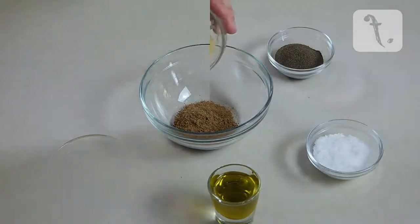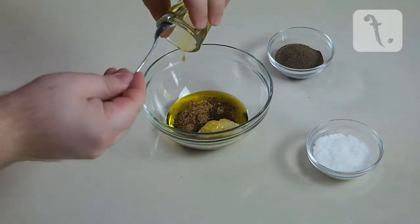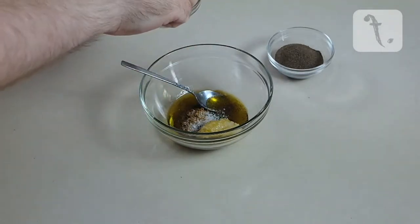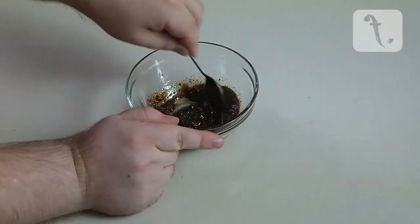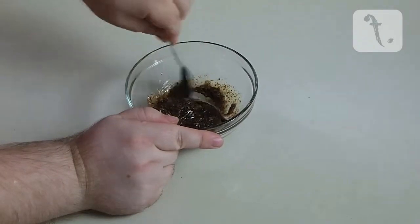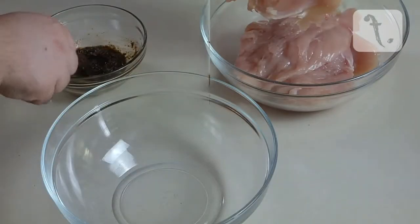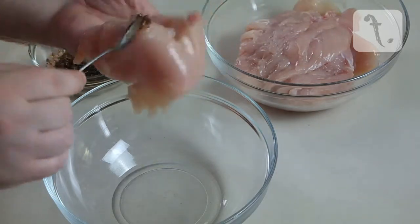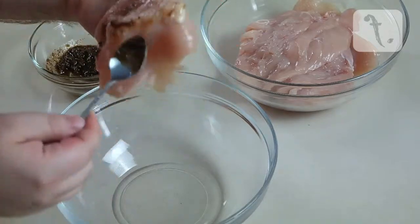Place the other ingredients into a bowl and stir until combined. Brush or spread the spice paste onto the chicken until each fillet is coated.